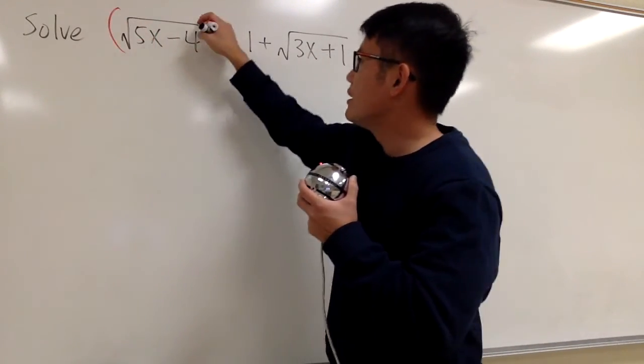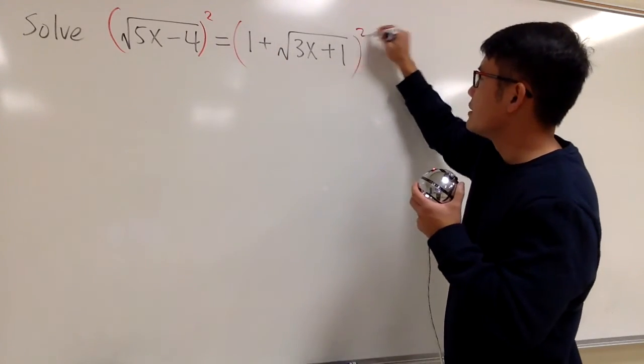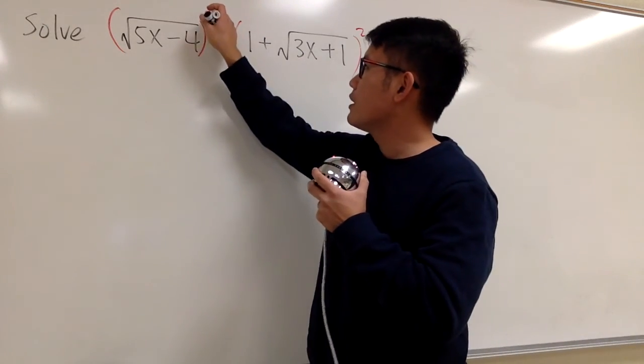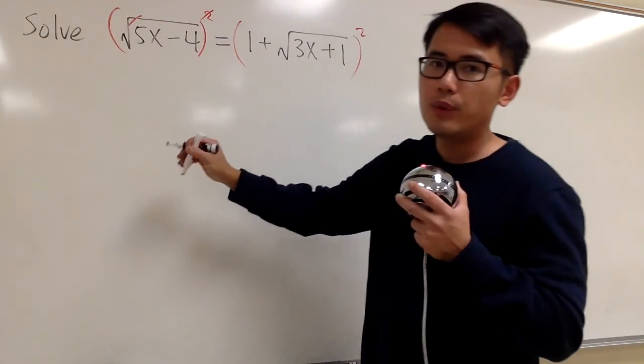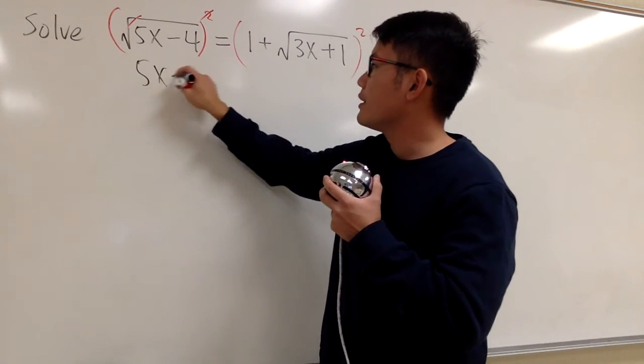So let's do that. I'll take this and raise it to the second power, put a big parenthesis, and I'll take this and raise it to the second power as well. So for the first one, this and that will cancel, and we'll just end up with 5x minus 4 right here.